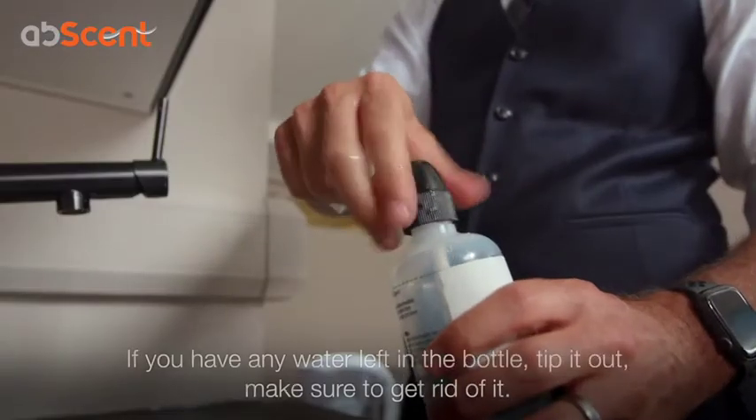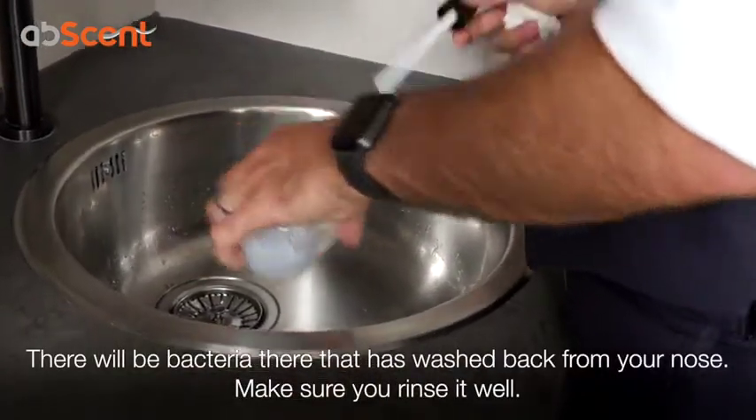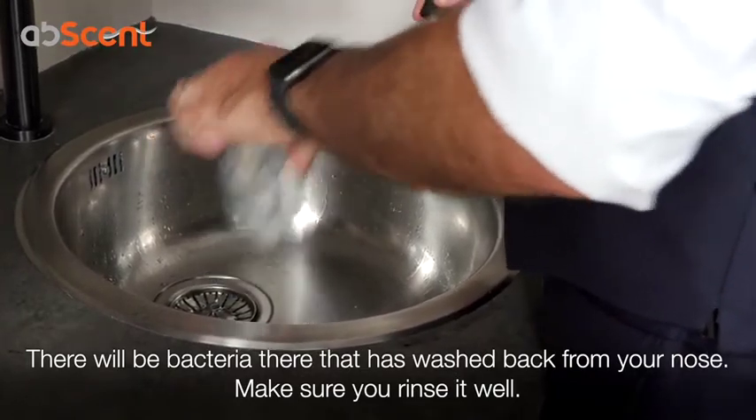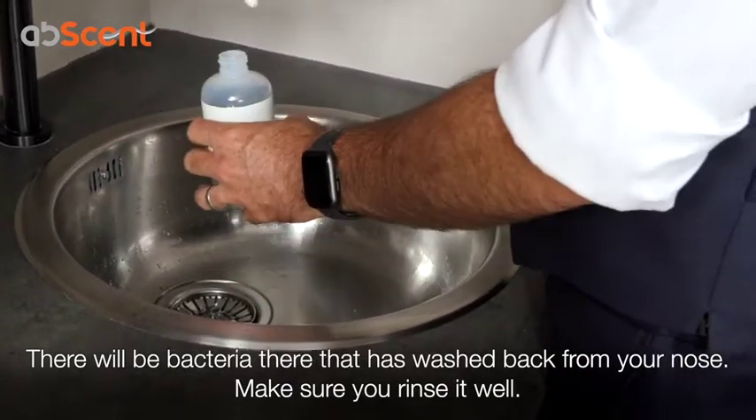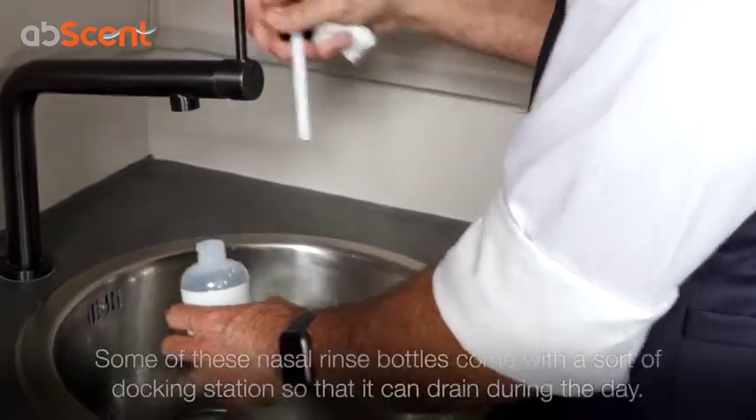If you have any water left in the bottle, tip it out. Get rid of it, because there are bacteria in there now due to backsplash from your nose. So make sure that you rinse it out and give it a good rinse.